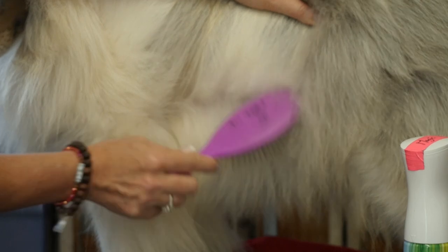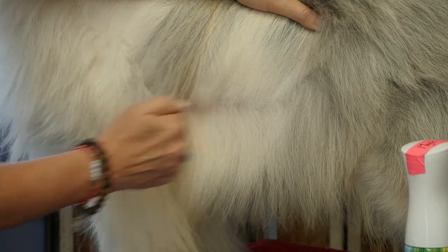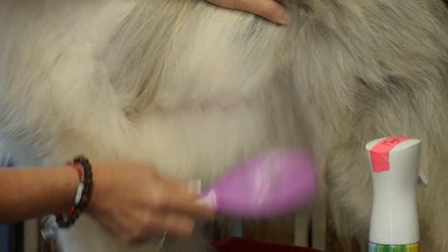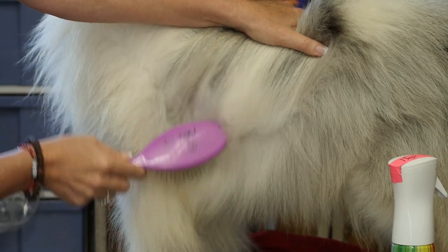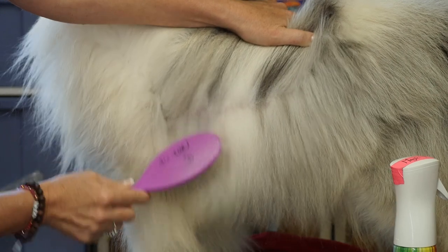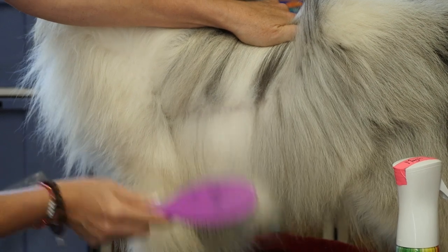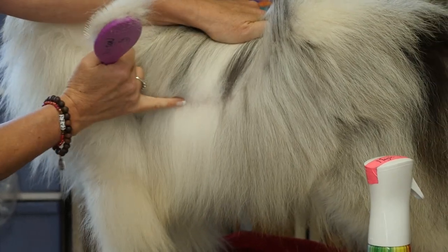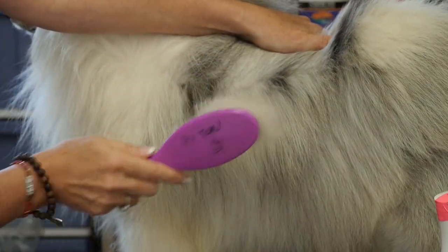I'm going to make a line with my brush and brush in a straight line — not a huge section, just from his front leg to his back leg. I want to make sure I can see the skin, right here — this is a line brush. If the hair is a bit staticky, I might add another little layer of spray. You need to be able to see the skin; if you're brushing a big section and you can't see the skin, that is not line brushing.